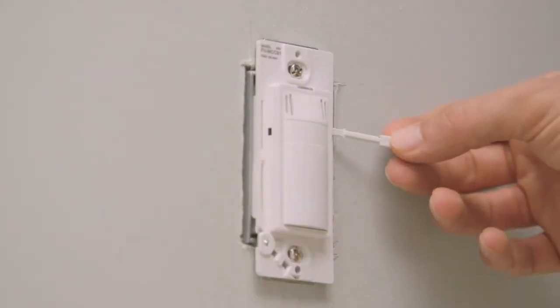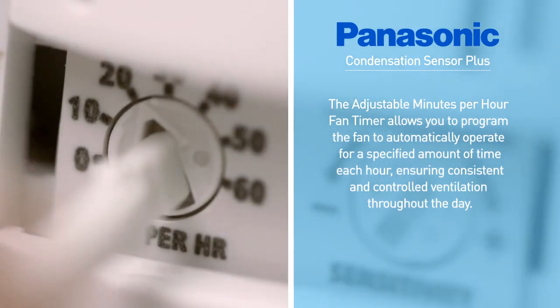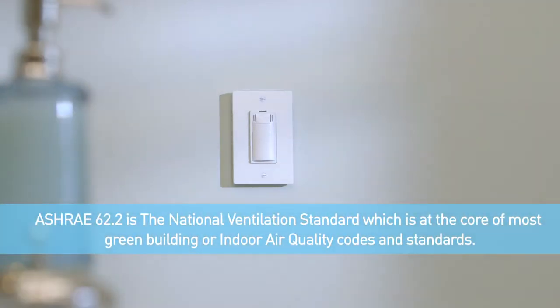Like the adjustable minutes-per-hour fan timer that allows you to program the fan to automatically operate for a specified amount of time each hour, ensuring consistent and controlled ventilation throughout the day, and helping to assure compliance with ASHRAE 62.2.